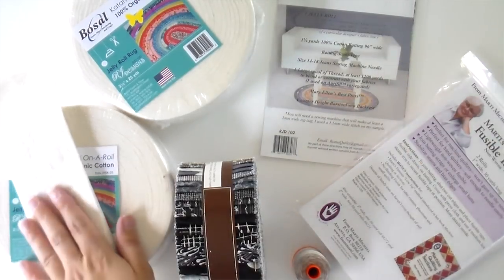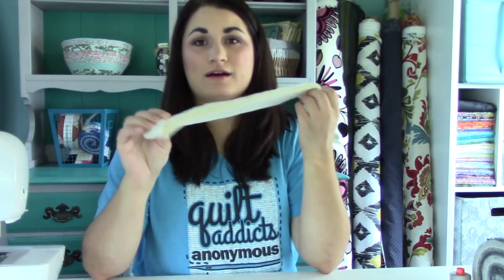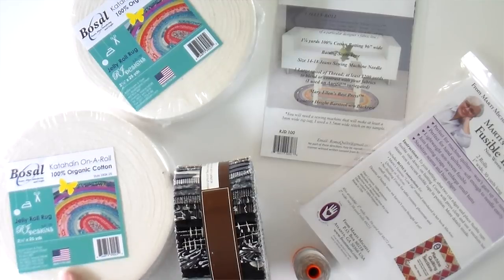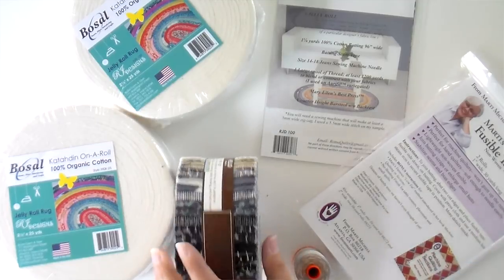You're also going to need some batting. On the inside of all this is a bunch of two-and-a-half-inch strips of batting. You can either cut your own from extra ends from your quilts, or Bozel has made these fabulous rolls of two-and-a-half-inch strips of batting. There are 25 yards on each roll, so if you get two of them that's going to be enough for one jelly roll rug. Of course you need a jelly roll — and one disclaimer: a jelly roll is actually a trademark name of two-and-a-half-inch strips distributed and made by Moda Fabrics.